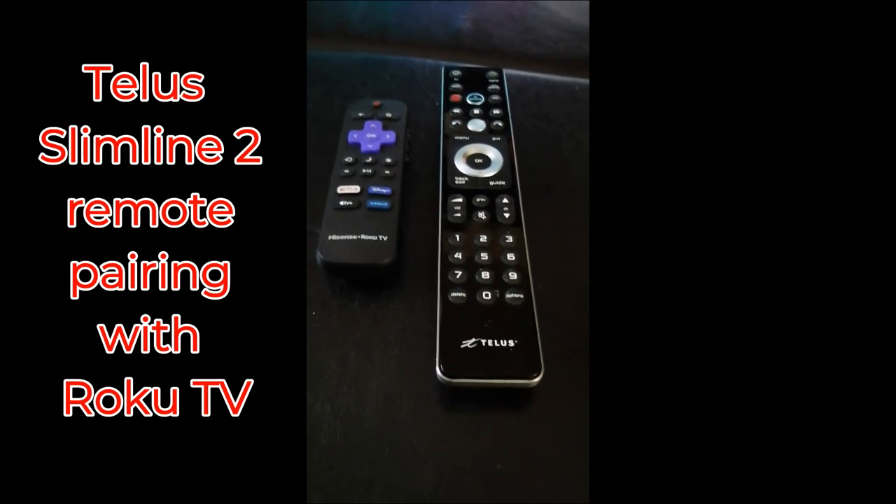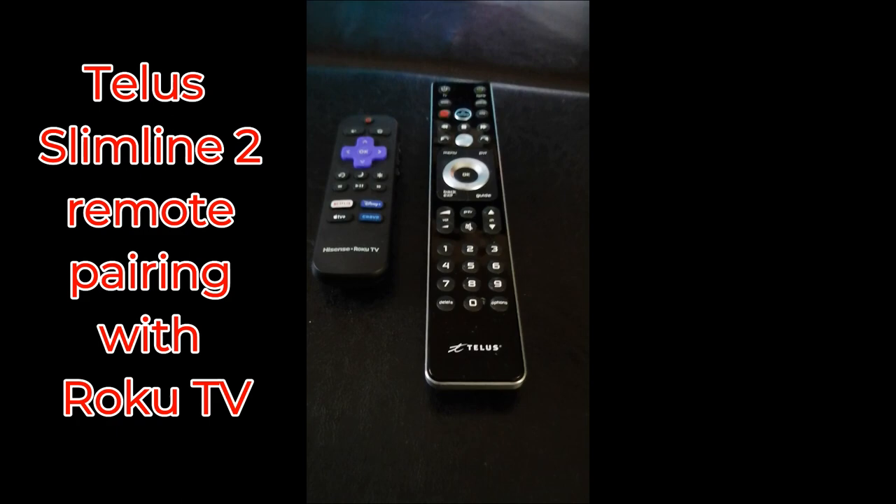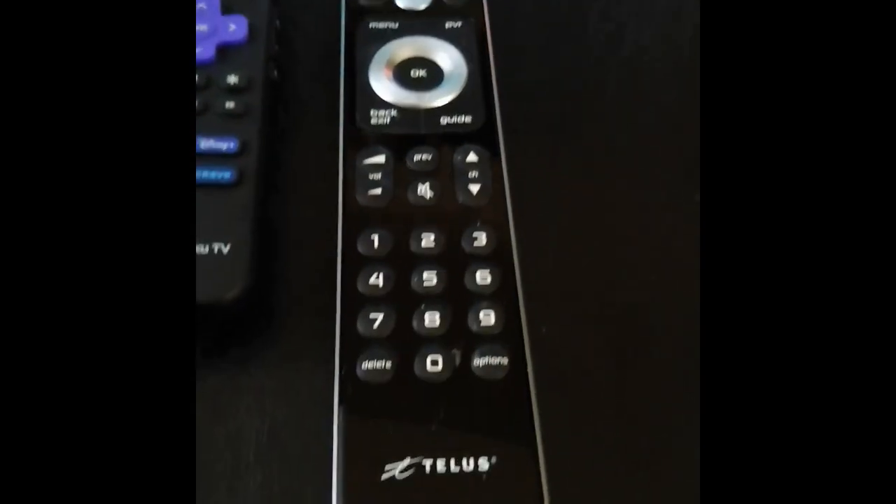Hey there YouTube, it's Marvin here. I just want to show you guys how to pair a Telos remote with the Rokot TV — that's a Hisense TV. So what you have to do is...